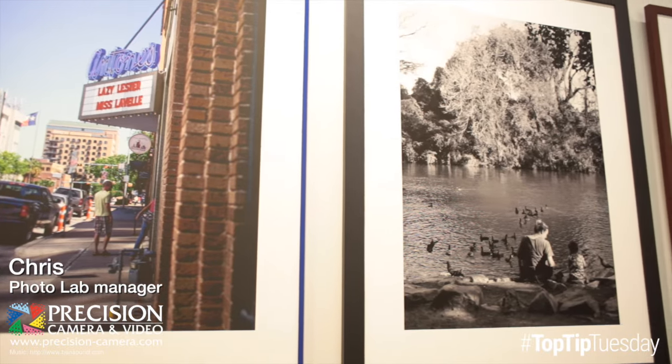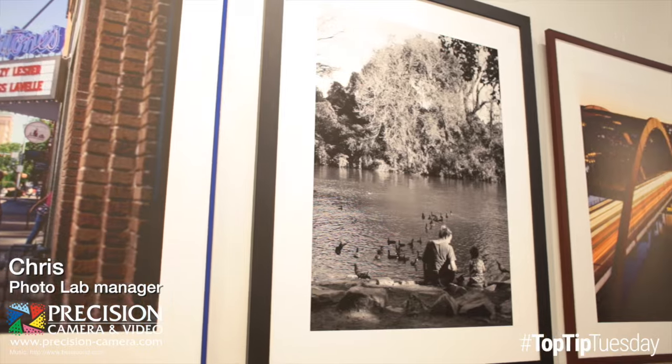Hi, I'm Chris at Precision Camera here at the Photo Lab with your Top Tip Tuesday. I want to show you whether you shoot film or digital, no matter what your image starts as, it's not a photograph until it's printed.